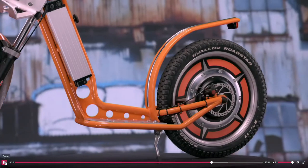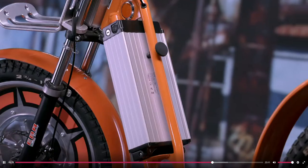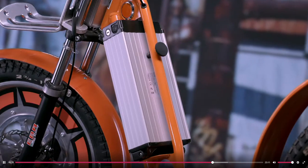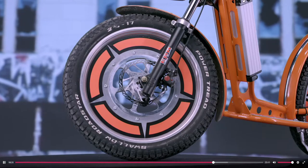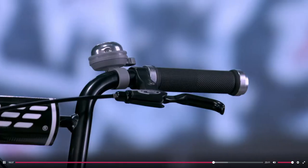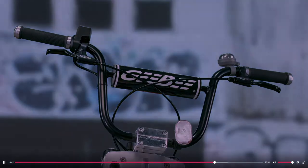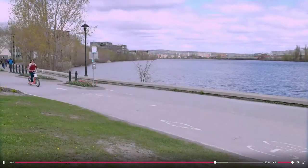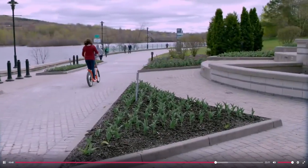A motorized scooter is a souped-up version of an ordinary scooter. Instead of propelling the wheels by pushing off the ground with one leg, an engine does most of the work. Some motorized scooters are kids' toys, but others are sturdy vehicles suitable for commuting, utility, and recreation. This motorized scooter has wheels large enough and tires wide enough to drive on any surface, even off-road.